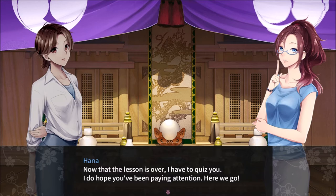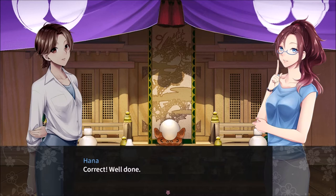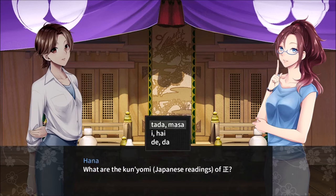I do hope you've been paying attention. Here we go. What is the English meaning for... I believe that's study. What are the Onyomi sound readings for the one with the tree and stuff? Ko. What are the Onyomi Japanese readings for correct?